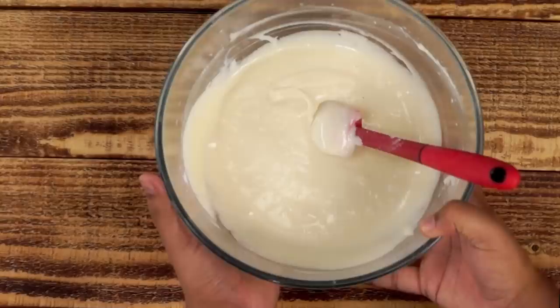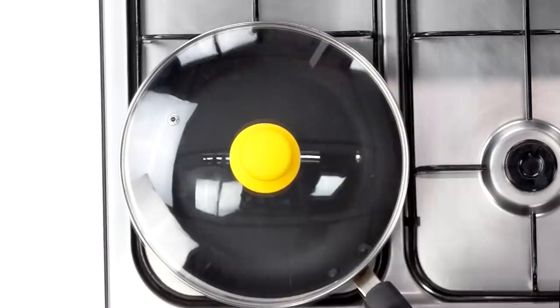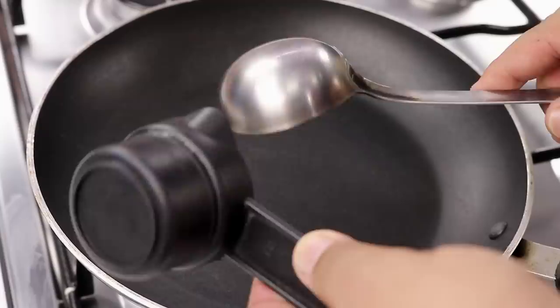Now the batter is ready. Let's make the Dora Cakes. I am heating up this non-stick pan. Please make sure to have a lid of the pan — without a lid it will be very difficult to make them. To make the Dora Cakes you can use a ladle or even a measuring cup. Today I will be using a measuring cup to make sure they are the same size.